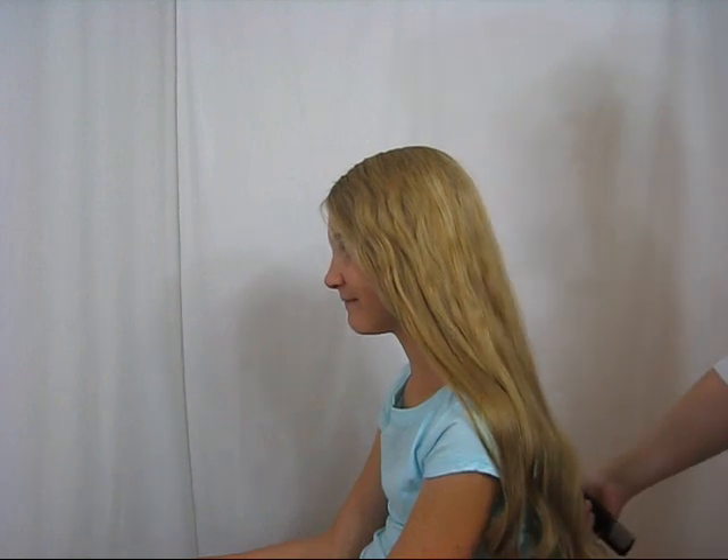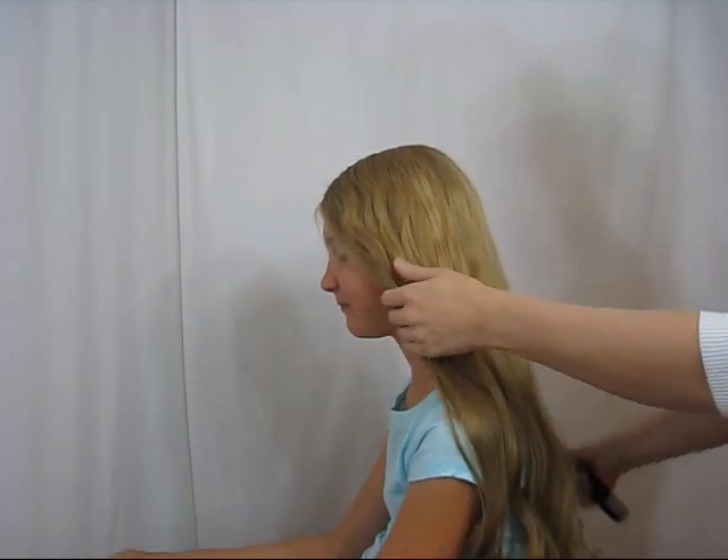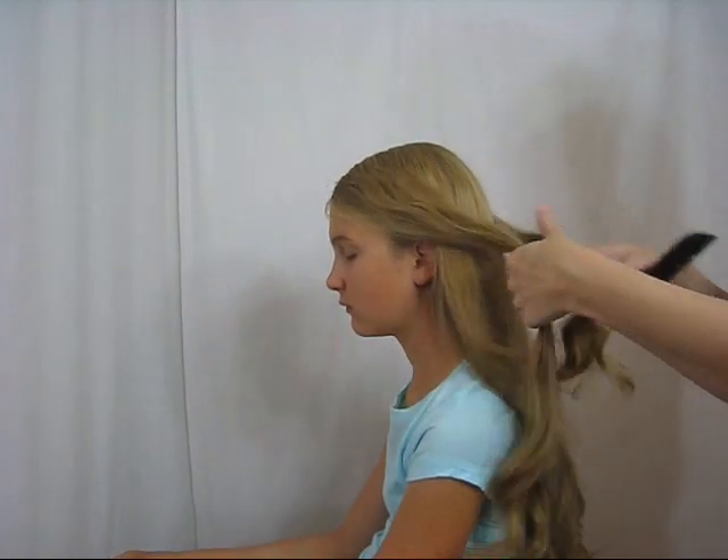Hey guys, it's Becky from Babes in Hairland. I just wanted to show you this really cute and easy side swept knotted hairstyle.